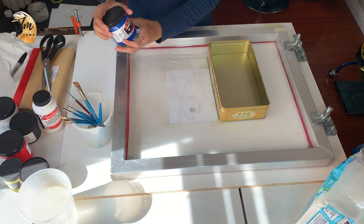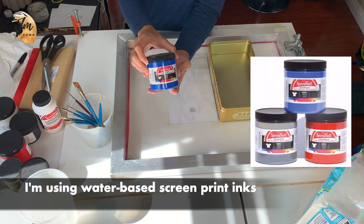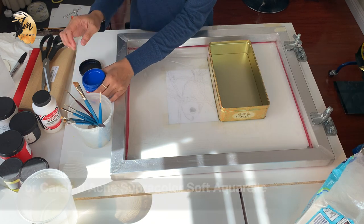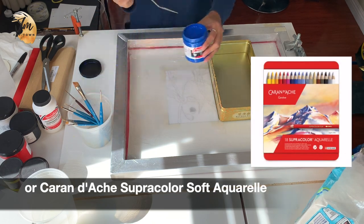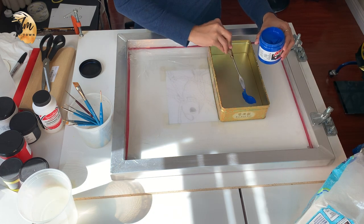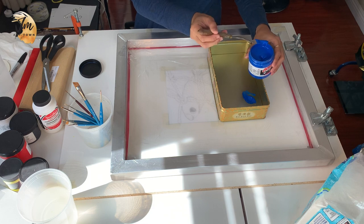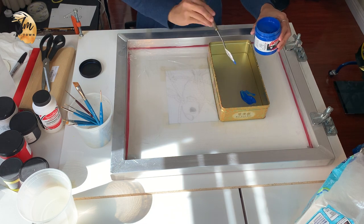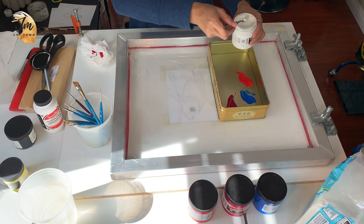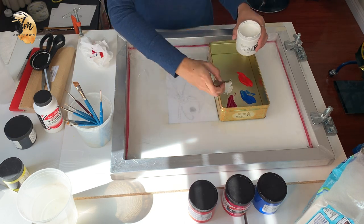Let's start the drawing. I'm using screen printing ink in this project; you can also try with Caran d'Ache Neo Color Wax Pastels or Caran d'Ache Super Color Soft Aquarelle. They all work well but will bring you different experiences. I'm using water-based screen print inks for this project. Here I have blue, magenta, red, white, yellow, and black — I'll create my own colors from these.